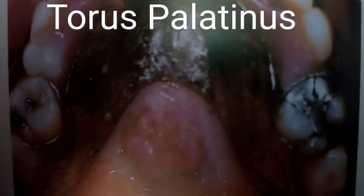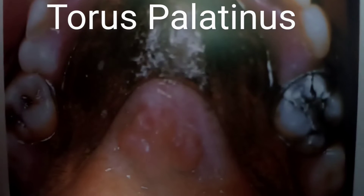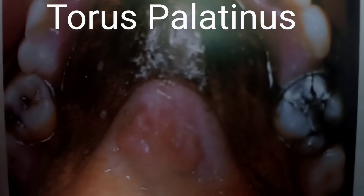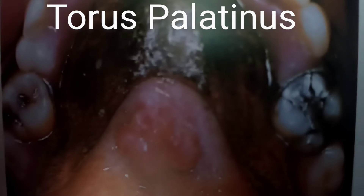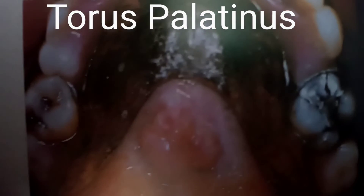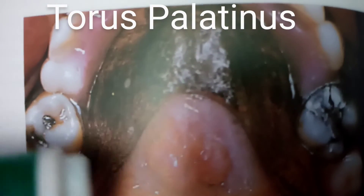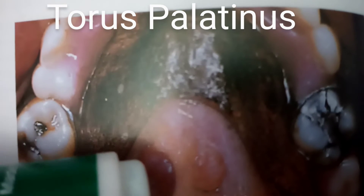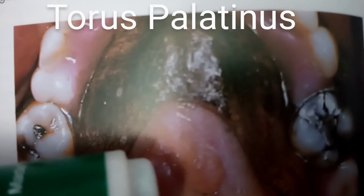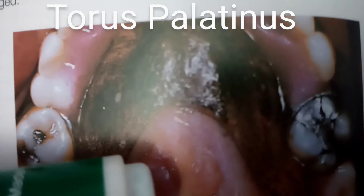Torus palatinus ranges from small smooth elevations to lobular swelling such as this one. As you can see, the bone is covered by only a thin mucosa, which is prone to trauma. This is the torus palatinus — covered with a very thin mucosa which can be very sensitive.